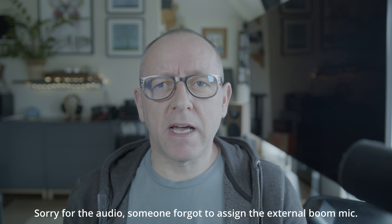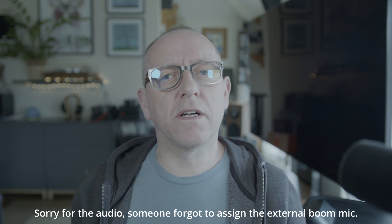Hi everyone, it's Stu here from 3B. Now you may recall last year there was a bit of a hoo-ha about Denon and Marantz — same company — having had issues with 120Hz on displays that can display that.